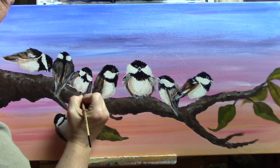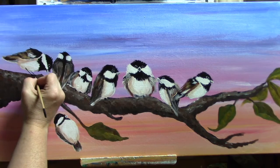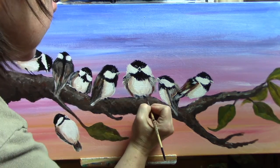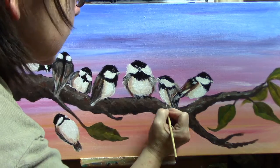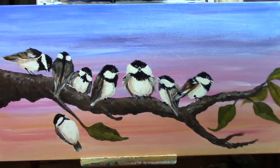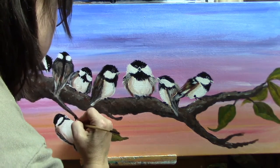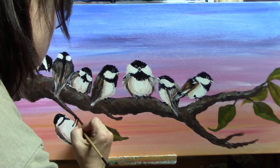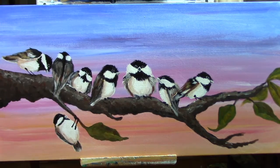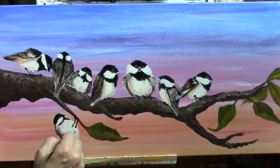We're just about done. Going to do their little feet here — get them attached, get some legs on some of these that are lifted up from the branch a little bit. As always I want to ask you to please go out and do something creative. Take care. And make sure you click the I card and go check out Cinnamon's video — that would really really be a great thing to do. Thank you guys.